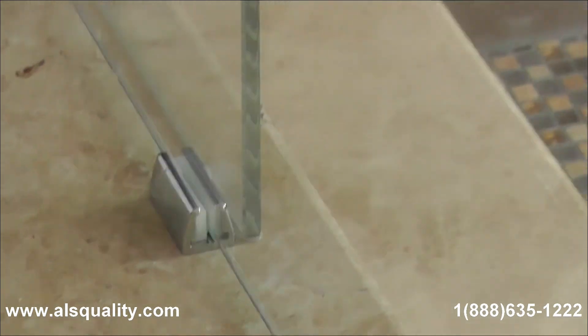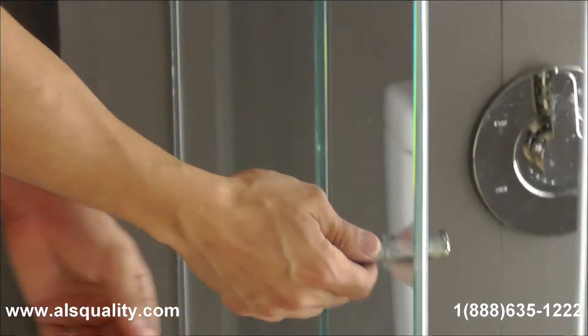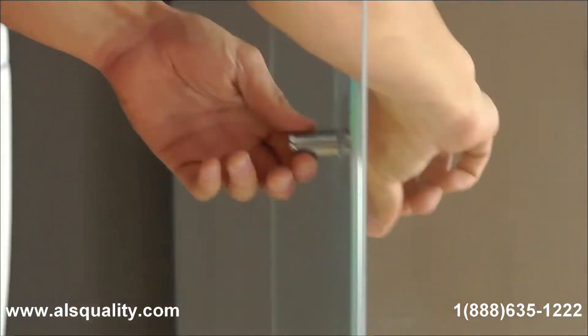What I am using is a double, back-to-back knob that has plastic covers.